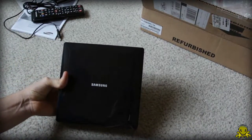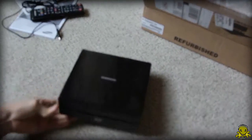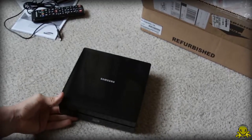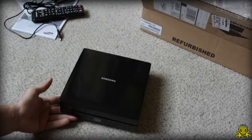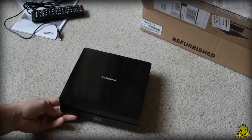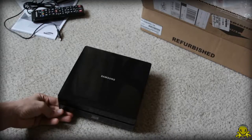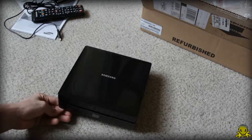Now what makes this guy so special is that it was showcased at CES 2012 with a price tag of about $180 to $200. But this is the refurbished version, so I got it for about $100, which is a really good price. Definitely really nice.